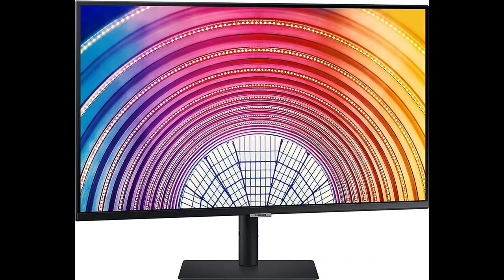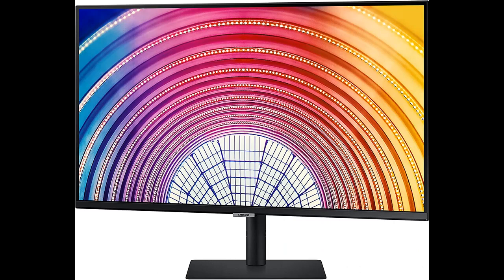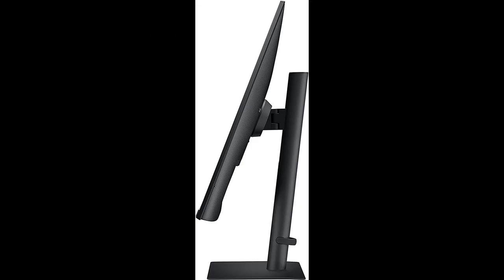Enjoy a billion colors with incredible depth. Enjoy any content in stunning color accuracy and detail. With a wide range of colors, near limitless hues, and HDR10 — which makes dark colors darker and the brightest colors even brighter — every piece of content becomes a joy to look at and can be experienced exactly as the creator intended.